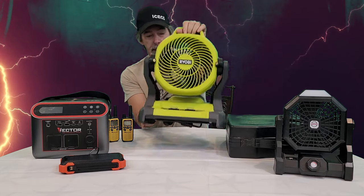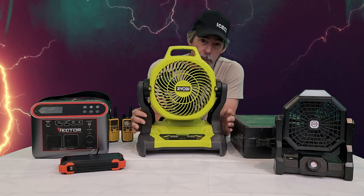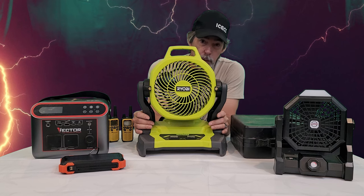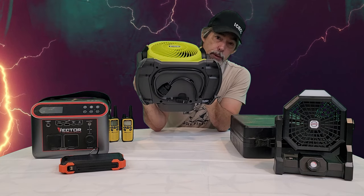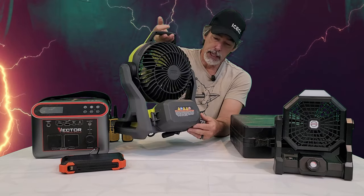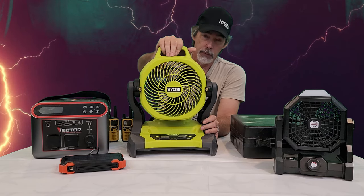Another thing that was pretty nice to have was this Ryobi misting fan that I just happened to purchase. We actually got this for dispersed camping to use with the mist function to keep us cool when we're outside cooking or just sitting outside without air conditioning. You could go down to a stream, collect some water in a bucket, set this on the bucket, and you could mist. You can also just drop the cord into the creek and draw water that way - it has a filter on the end of the hose.